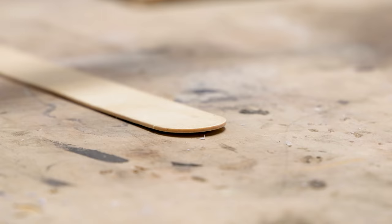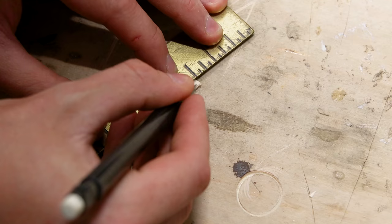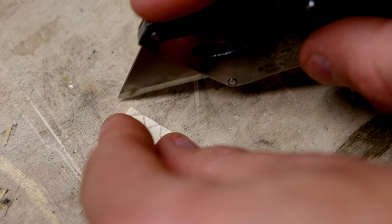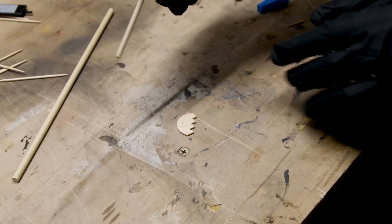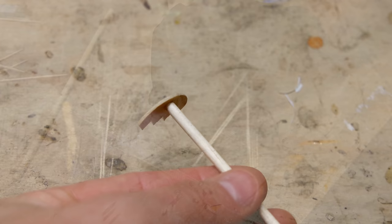For the next one, I first cut the tip off of a stirring stick. I placed a ruler along the edge and marked for little triangular teeth, then carefully cut out these sections. Like before, I marked for a handle and glued a dowel to it accordingly. This one is basically a little plow with little teeth.